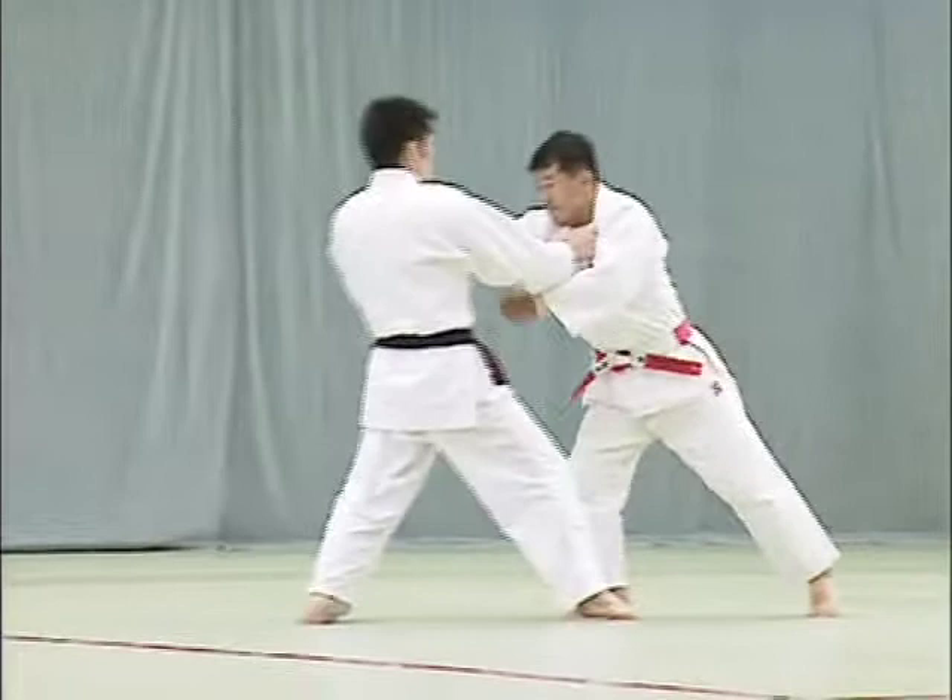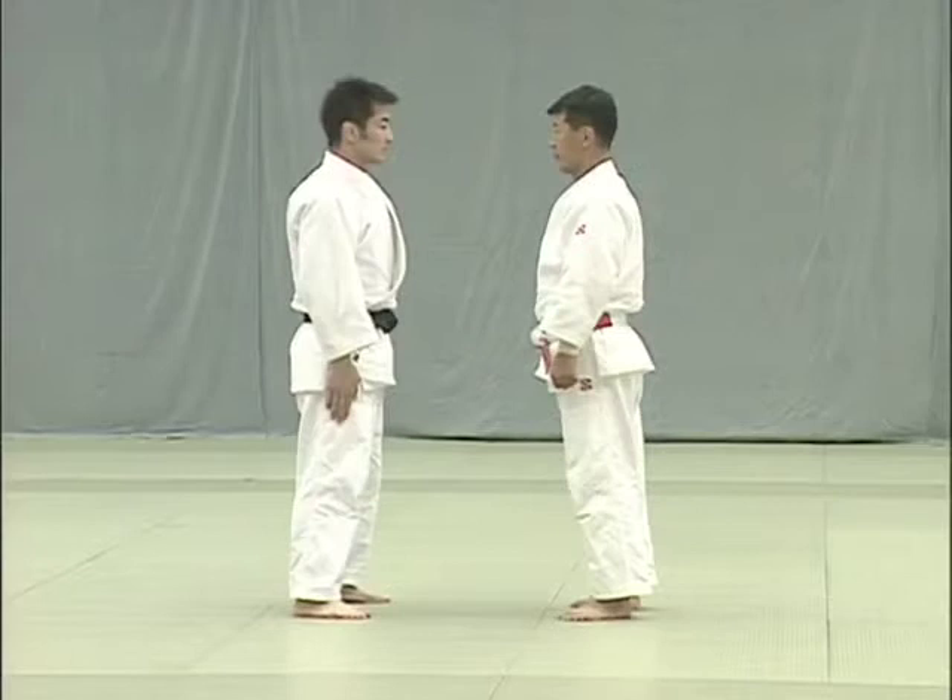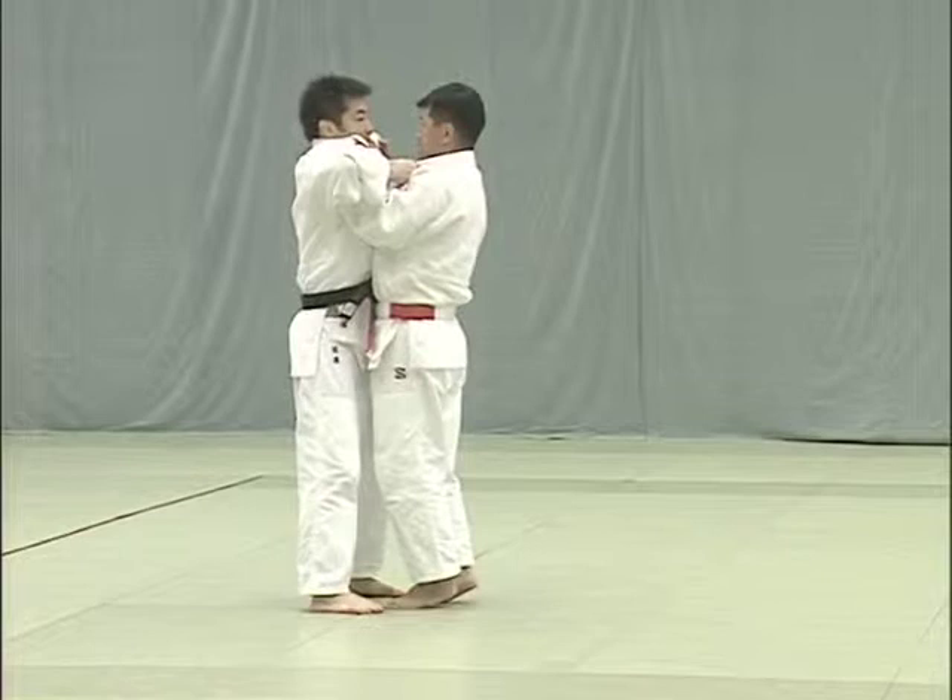The key to Tomoe nage is for Tori to pull uke towards him with both hands to break his balance. Here Tori is too direct, making it difficult for him to break uke's balance.